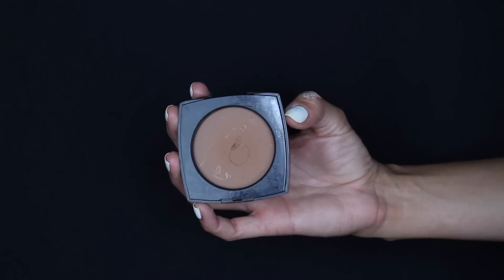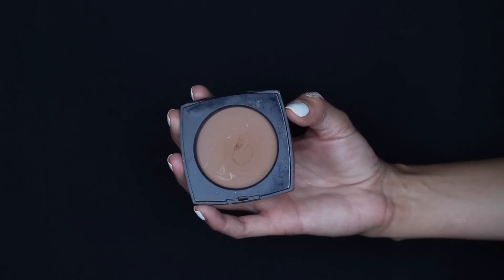Then I'm taking my contour shade, which is the Chanel — I say this all the time and I still can't remember the name right now. I think it's La Beige powder in number 50.